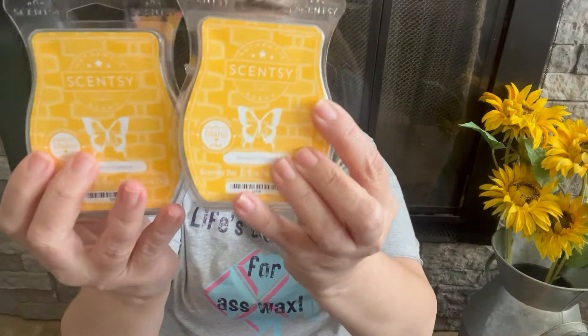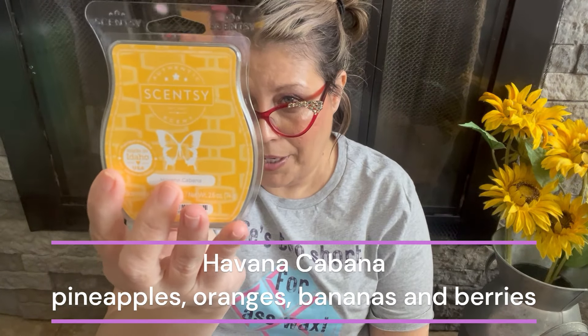Next up is Havana Cabana — two bars. The scent notes are pineapples, oranges, bananas, and berries, placed in the citrus family. I really do get the pineapple, banana, and orange. Not really sure if I get any berries, but the scent appeal is so high. It's not the best performer but it holds its own. It's going into my Scentsy Club because I'm not sure how many scents like this Scentsy will keep in the catalog.